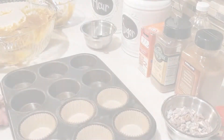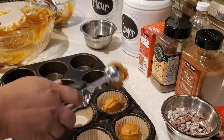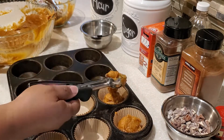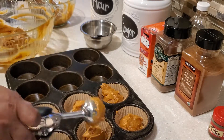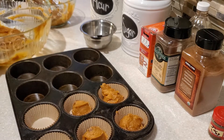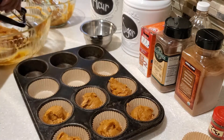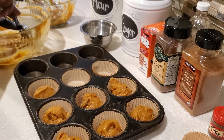Now with this next batch I'm going to use the pecans, and I'm also going to do some plain pumpkin muffins as well. With all the batches, we're doing the same thing — filling three-fourths full and then using the back of the spoon to level off the tops.